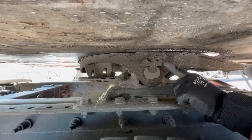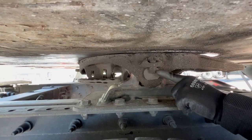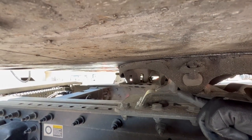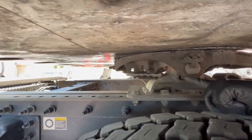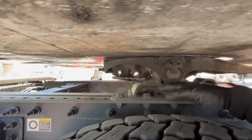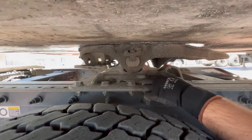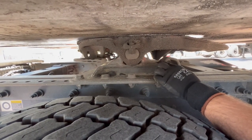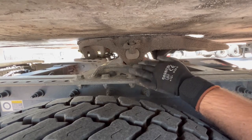This is your pivot pin safety pin — just make sure it's present. That is your fifth wheel release handle — properly mounted, secured, not cracked, bent, or broken. Right now it's in the lock position. This whole assembly is your fifth wheel mounting platform — properly mounted, secured, not cracked, bent, or broken, and all your mounting bolts are present.